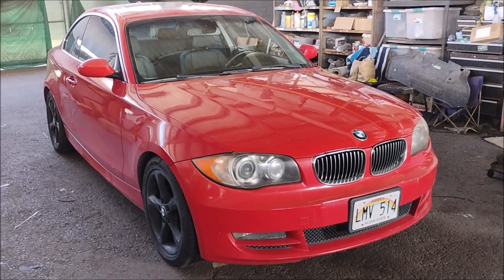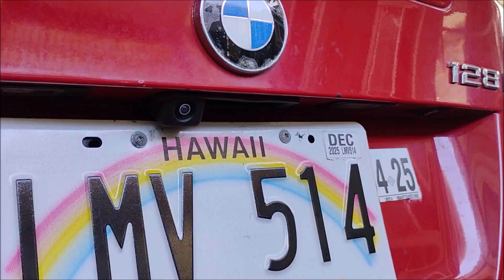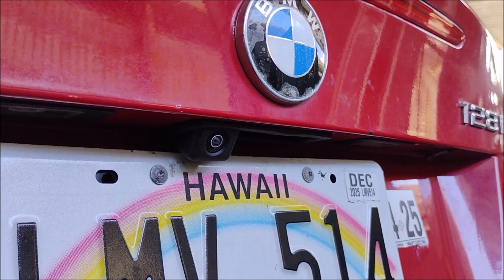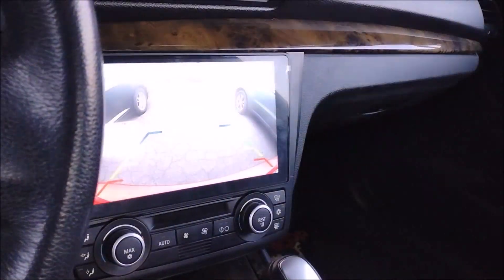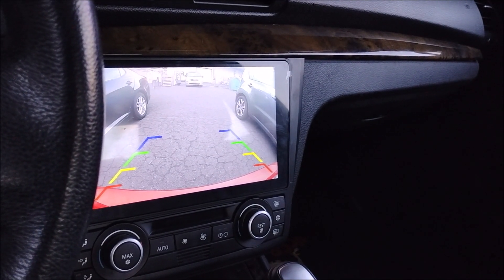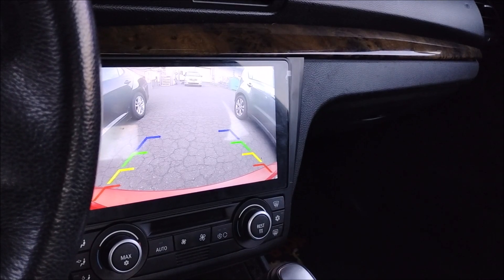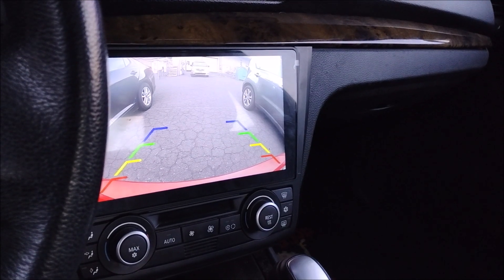This is a 2009 BMW 128i E82 chassis. In previous videos in this series I installed the backup camera that takes the place of the trunk handle. In this video I'm going to show you the single most important thing you have to do in order to get the backup camera to work correctly and get a clean crisp image. It's a really small thing but without it the backup camera will not work. But first let me recap what has gone on in the previous installments for this series.